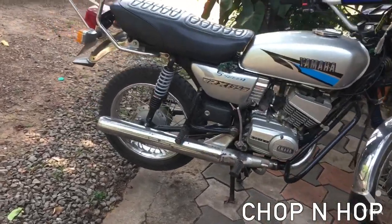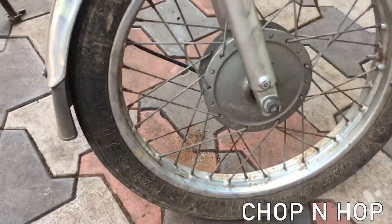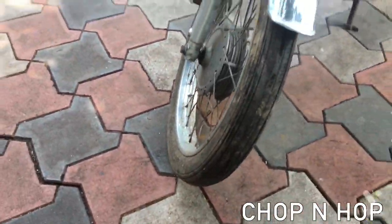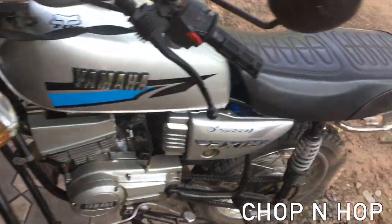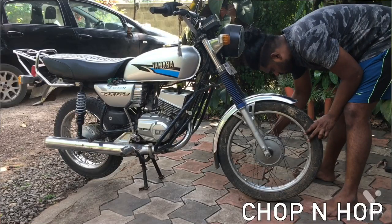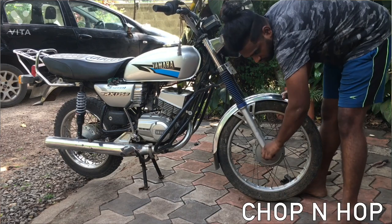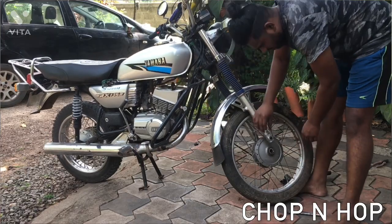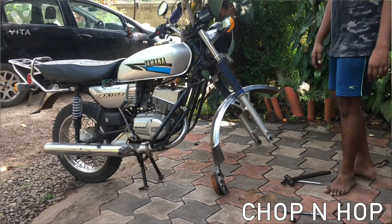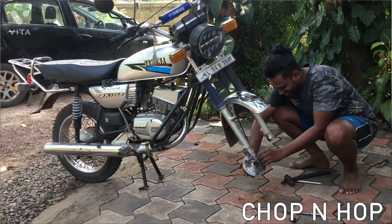Hi, welcome to Chop and Hub Garage. In this video we are fitting disc brakes on an RX-135. We got an RX-135 from one of our customers and this is a budget conversion, so we don't need to spend too much money on this mod. We are going for the Pulsar disc brake assembly. I will be covering every detail about how to fit disc brakes on the RX-135, so please watch the video continuously.